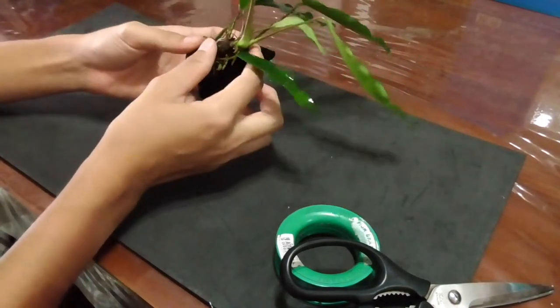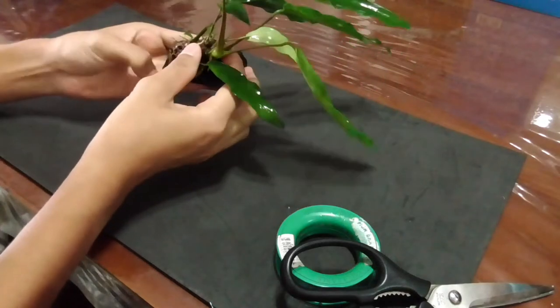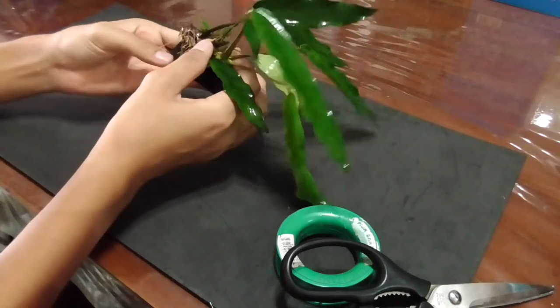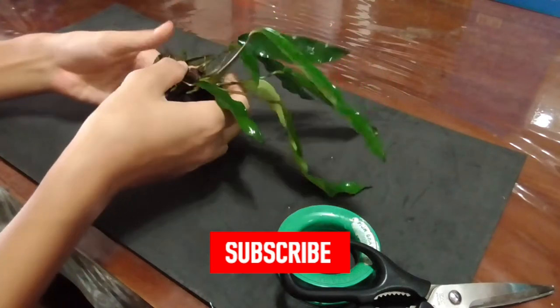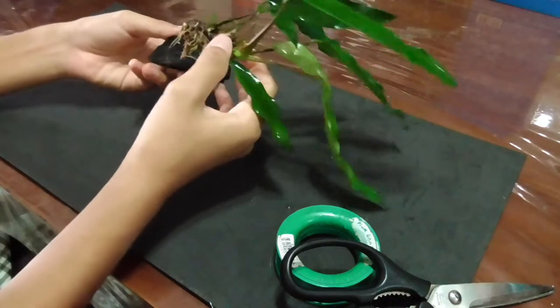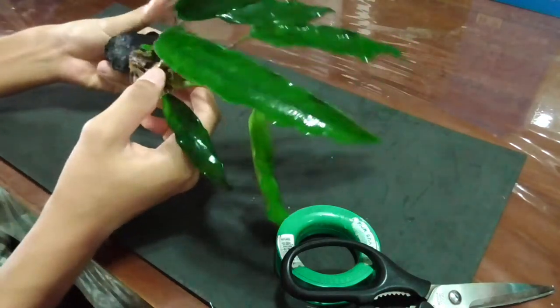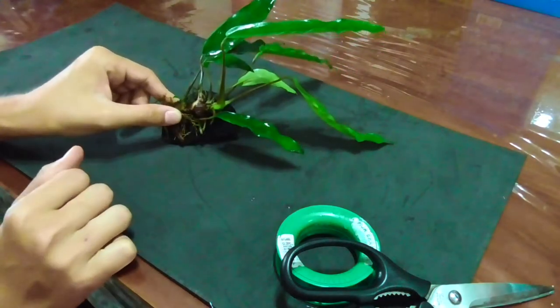Once you've figured out that it fits onto the rock, the next step is to find the location to attach the plant. On this rock, I don't want to attach it flat like this because then it would be facing sideways. I want it on a bit of a slope — I like this position right there.